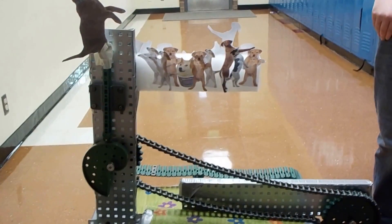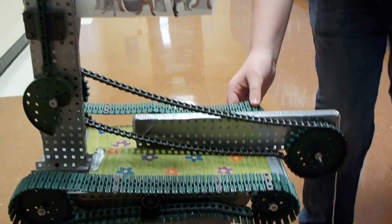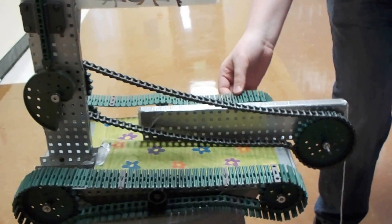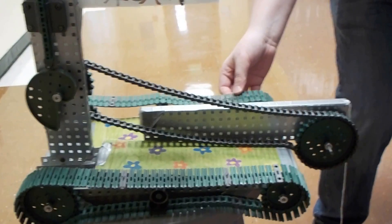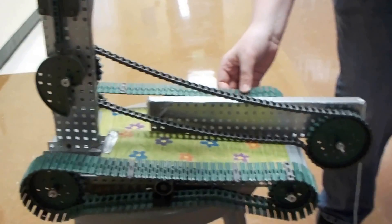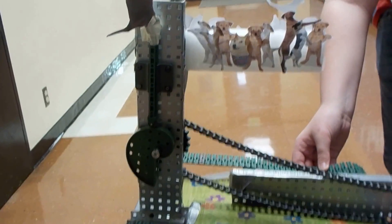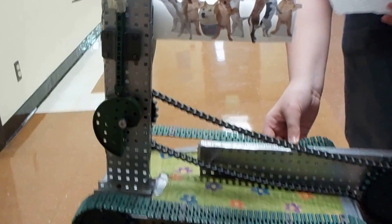Our pull toy is called the Child's Dream and our input is rotary, which is these wheels. We have two mechanisms: a chain drive right here and a cam and follower right here. Our output is reciprocating, and that is the dog jumping up and down. The sound is the cam falling.